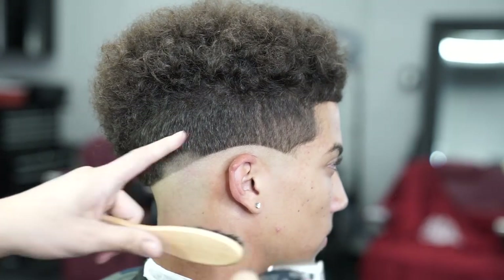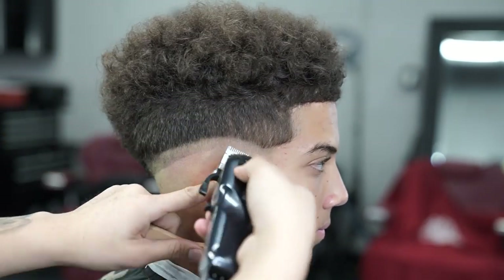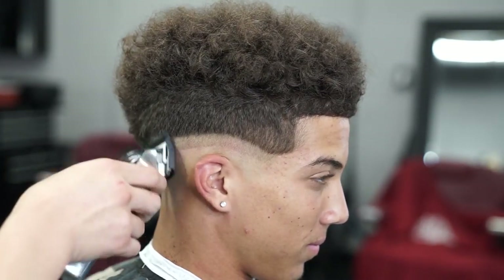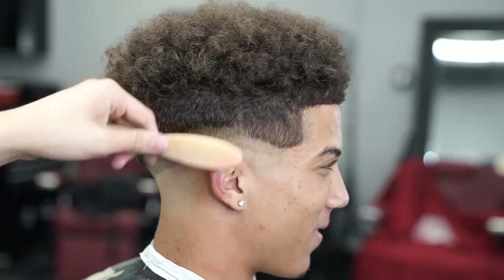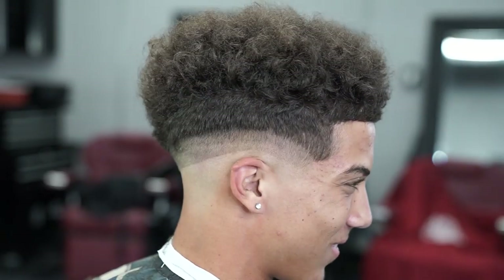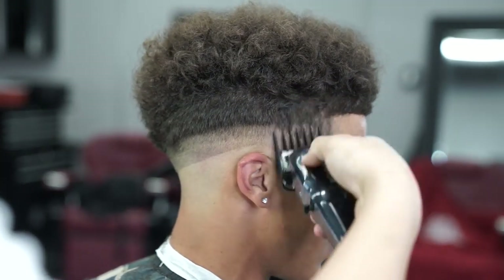Next step, using no guard with the lever all the way open, I'm gonna use my cordless Seniors to make my next guideline, going up about half an inch. Then using my number one guard, still with the lever all the way open, I'm gonna make my next guideline going up another half an inch. Using my number two guard with the lever all the way closed, I'm just taking away the bulk from the sides.